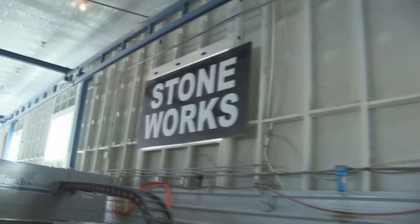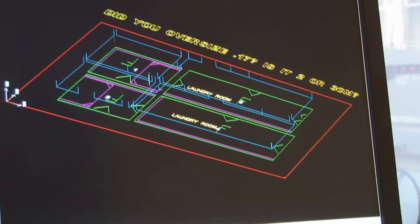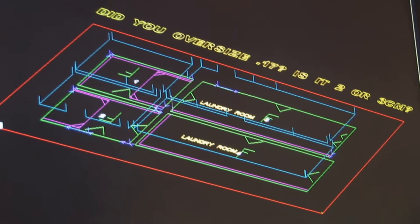We're going to open up the file. As soon as it's done doing the saw cuts, the water jet will come in and do the parts that the water jet does best — and that's doing corners, radiuses, scribed walls, and the like.